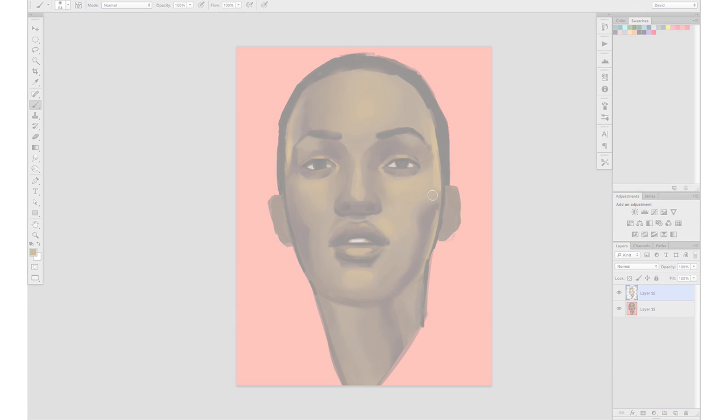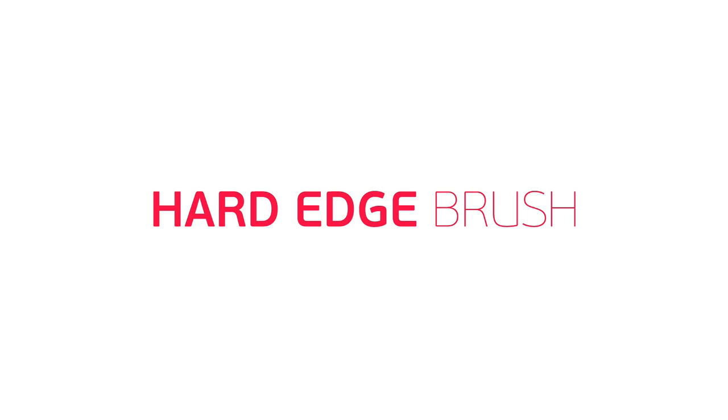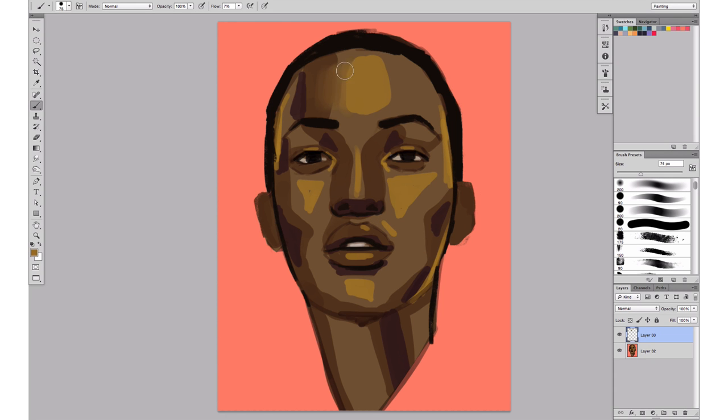Let's move on to tip number two: the hard edge brush. Blending skin with the hard edge brush can be really difficult. The edge being harder than the soft brush makes it harder to actually blend the colors together. You have to pick up the color and pass a few times to get those mid values in between the two colors.